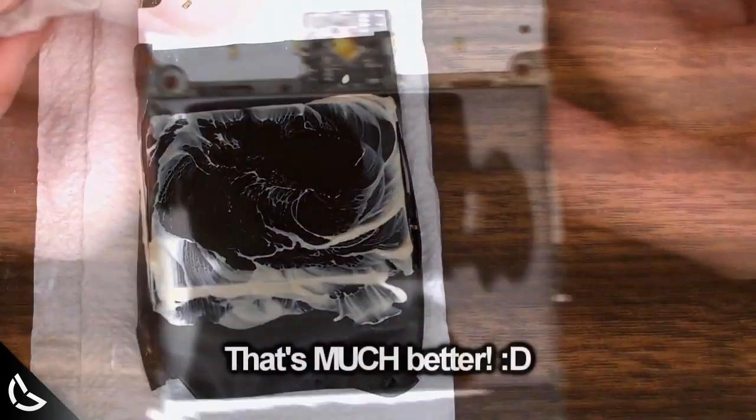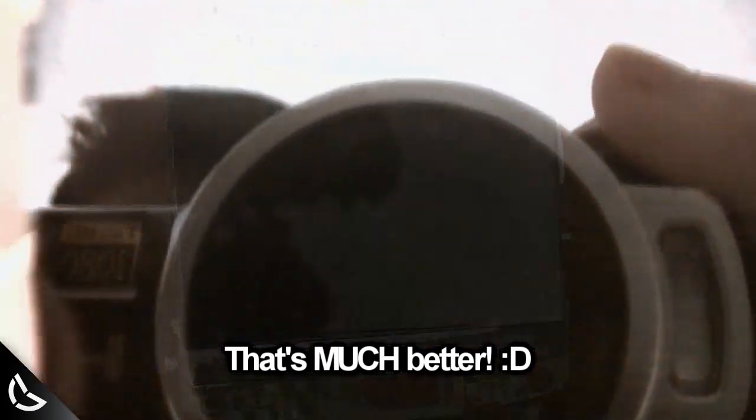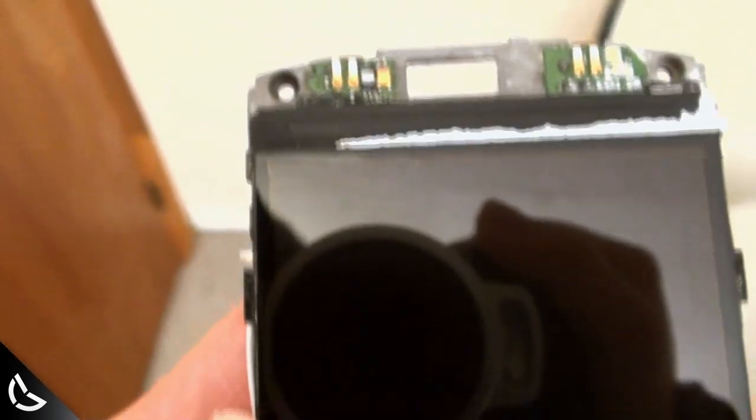Repeat as many times as you need to. Now that's better. A close-up shot, please. Ain't it pretty? And here it is with the phone all reassembled.